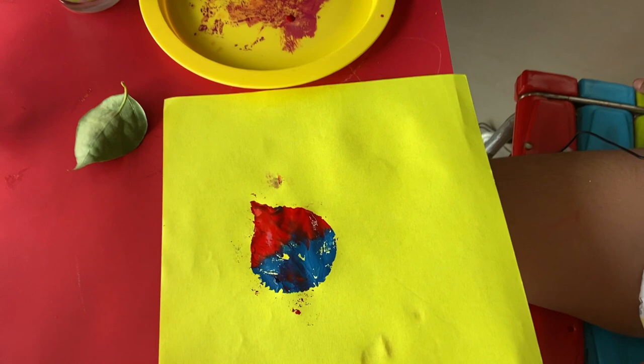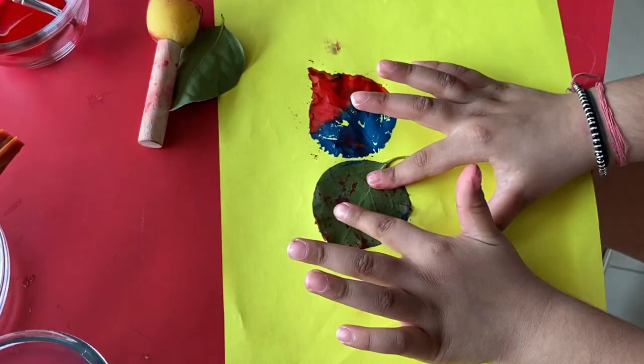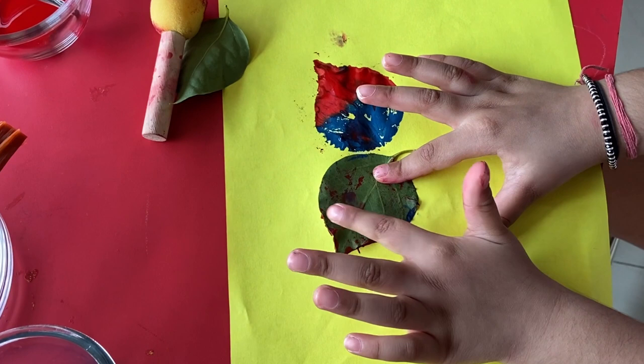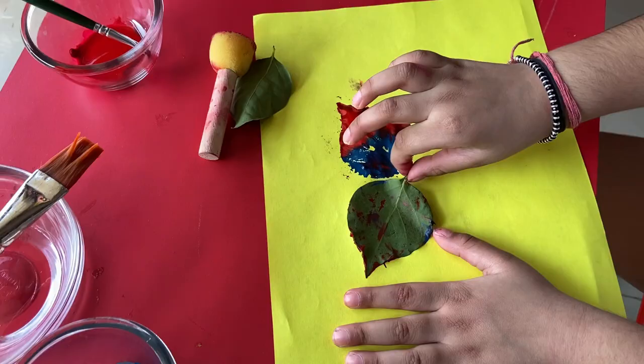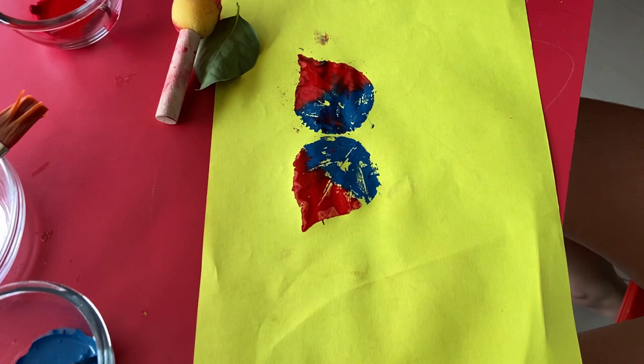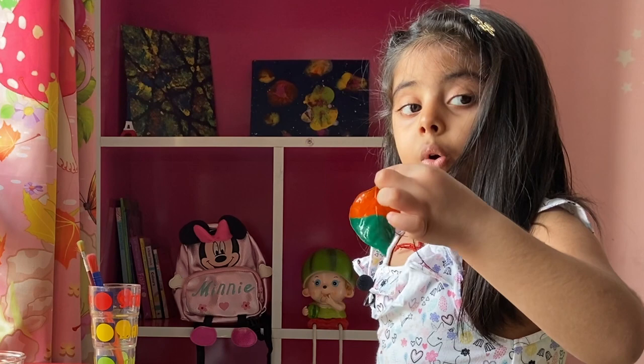It looks beautiful! I'll do the second one the same. It's beautiful. Let's do it for the second wing — let's press it properly. This is also beautiful, nice. For the lower wings, I take orange and green color.